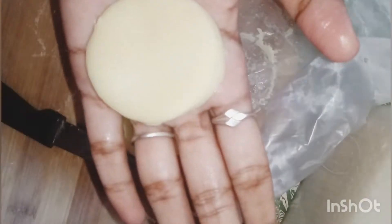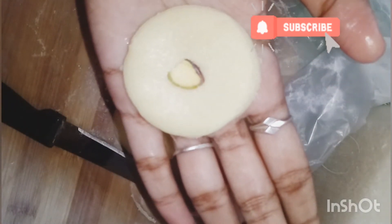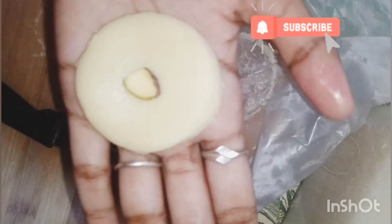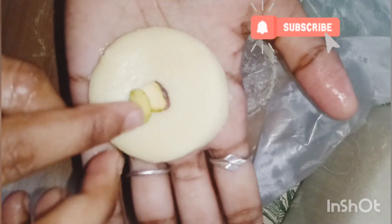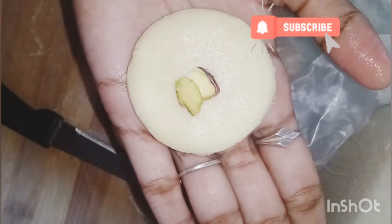A super tasty milk pita is ready. Place chopped or sliced pistachios over it. It looks absolutely superb and looks just like the milk pita we buy in the shop.